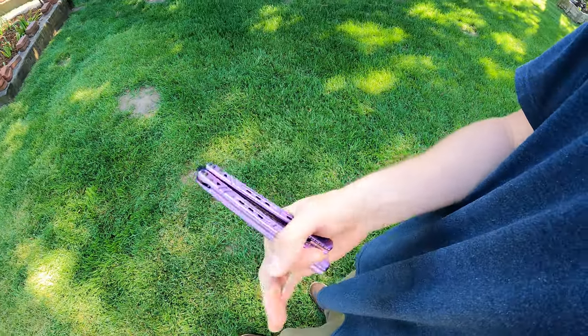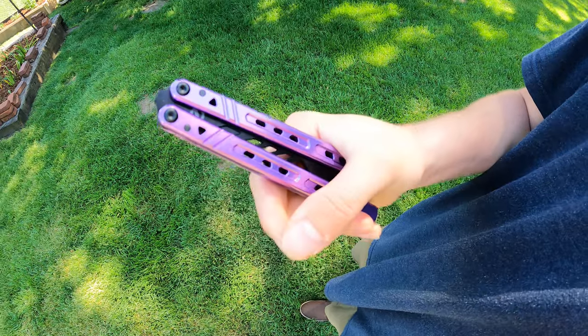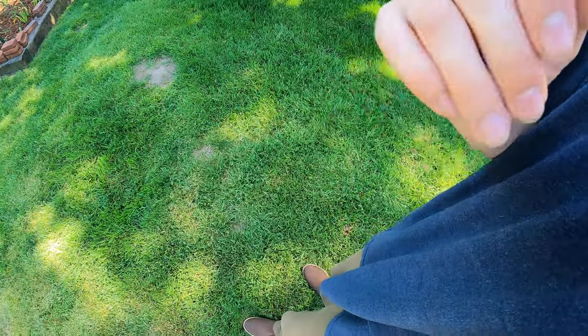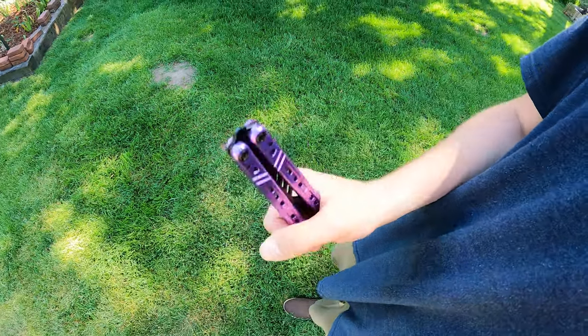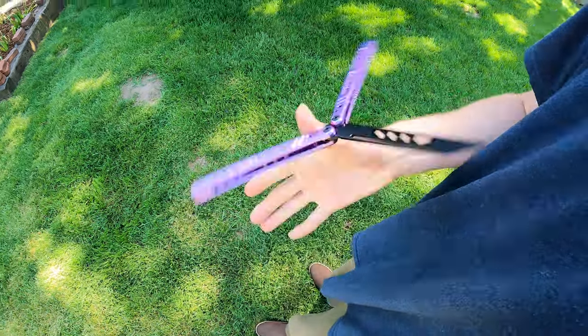To counteract spinning the pivots — if you guys didn't know — just squeeze your handles together like this, while with the other hand you're either tightening or loosening the screw. This helps if you have a spinning pivot so that you're not just sitting there pivot-spinning and stripping the screw out. Just squeeze the handles; this works open or closed. Quick little tip.